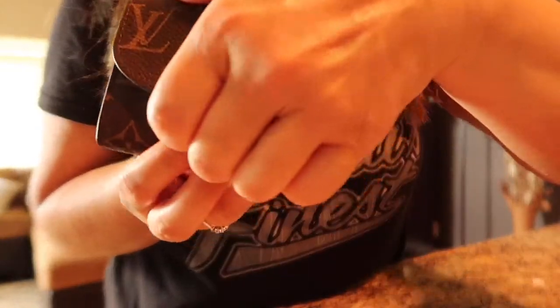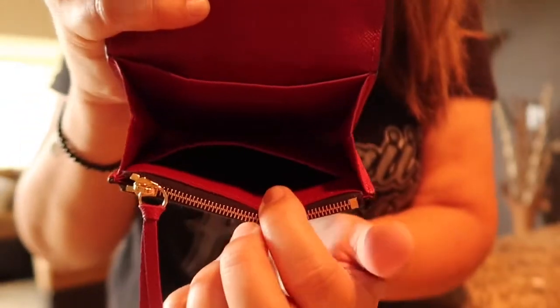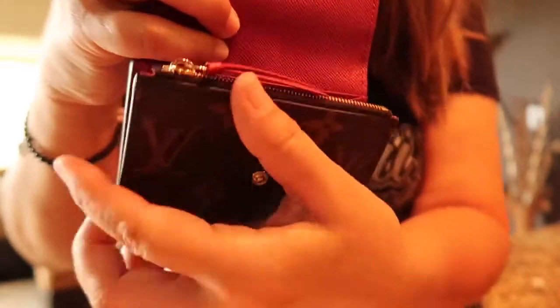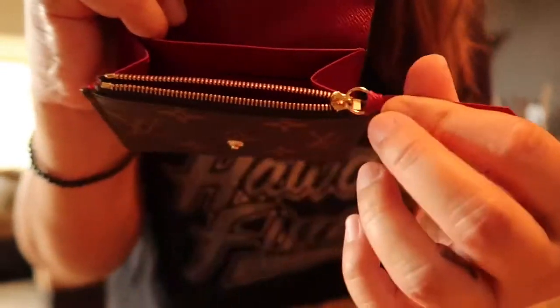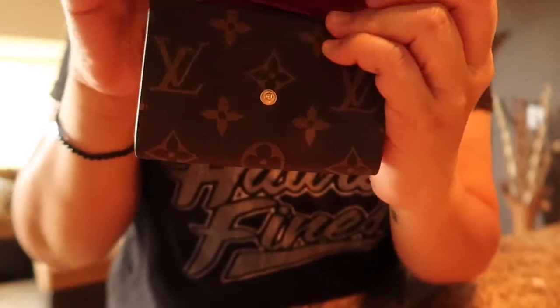It opens up like this. There is a compartment here, a compartment there, a little slot here, and a coin area here. Very spacious, and the zipper is really smooth, which I love. You can tuck your pull tab in like so.